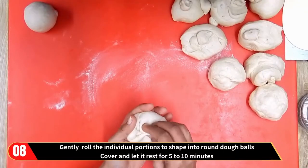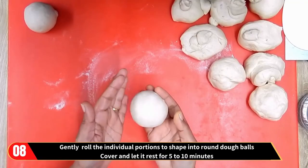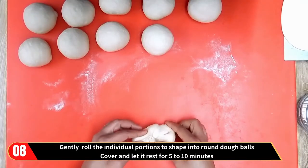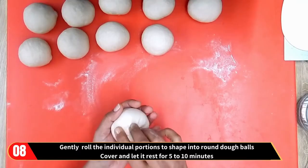Gently roll the individual portions to shape into round dough balls. Then cover and let them rest for about five to ten minutes.